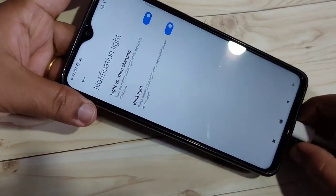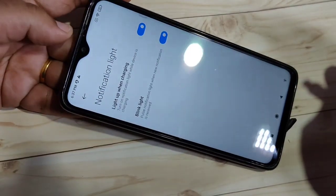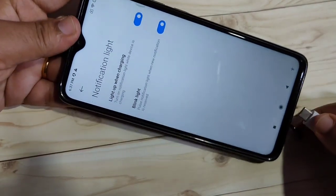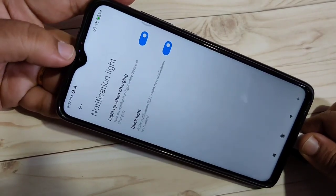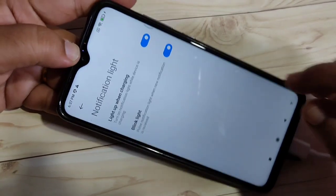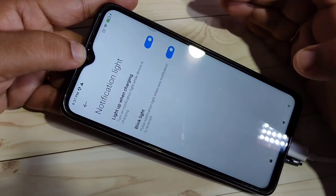You can see I am charging my device and the notification light is on. When I remove the charger, the notification light is not there. Plugging back in, the notification light returns. The second option is 'Blink light when you receive a new notification' — when you get a new notification, the notification light will blink.